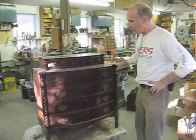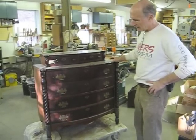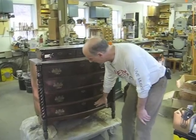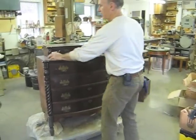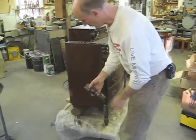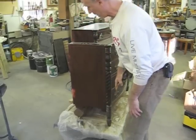This is a nice little bow front early Empire chest of drawers, and it has been through a flood, so we're going to have to clean it. It has a lot of damage down here and a little bit of veneer repair. Also, this rear leg has come loose, so we're going to re-glue this leg, and we have a wood repair here.